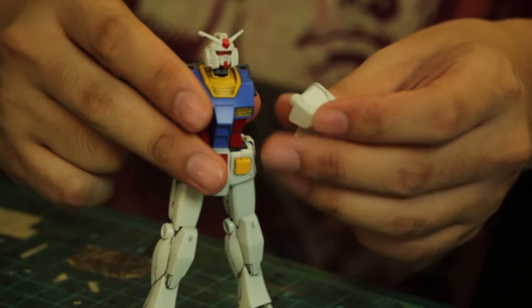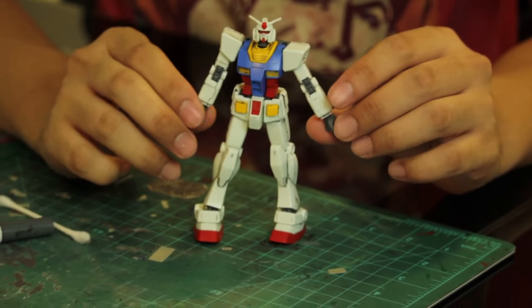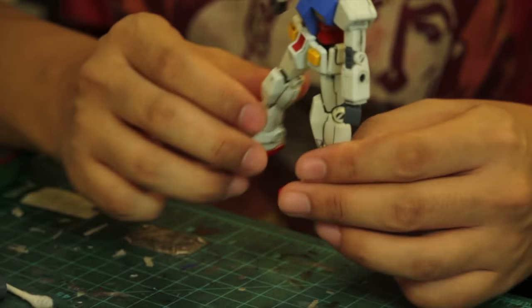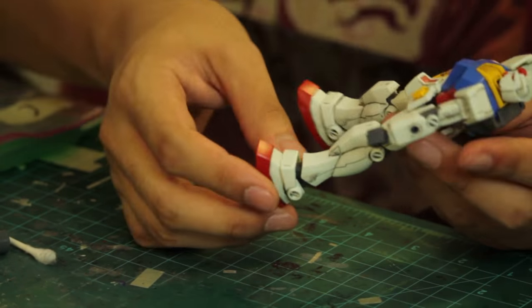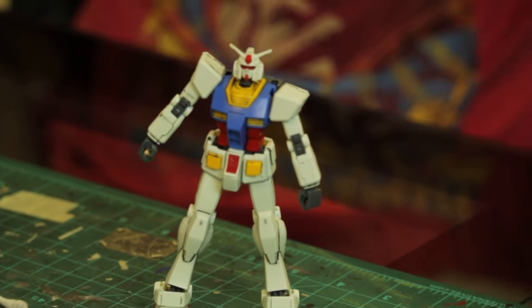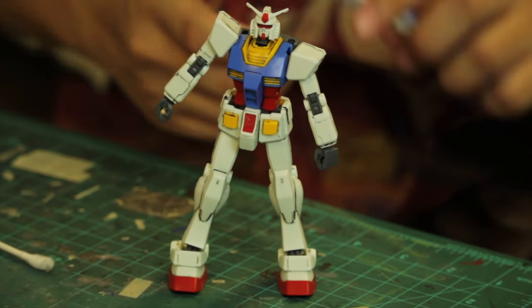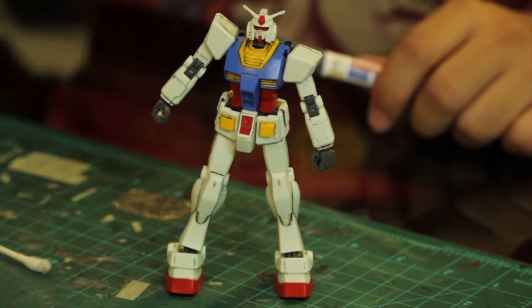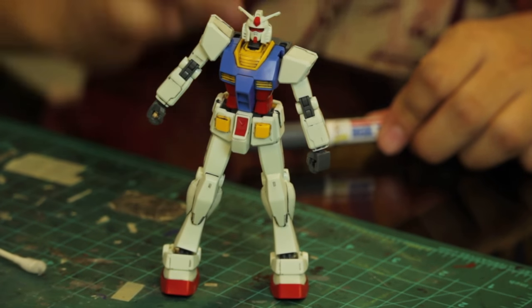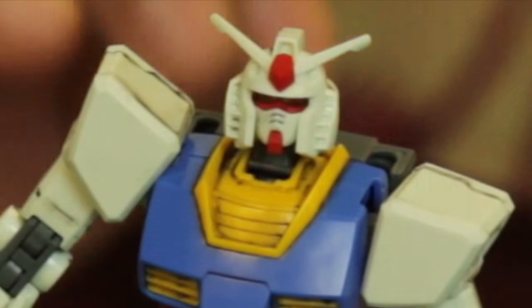Miguel, this is directly addressed to you: your panel lining technique, for a beginner, is actually great. All the lines are clearly defined. I know your original intent was to get a pristine look, but you unintentionally created a really nice weathered look — not battle damage, a weathered look — that will look even better once we start to top coat it.